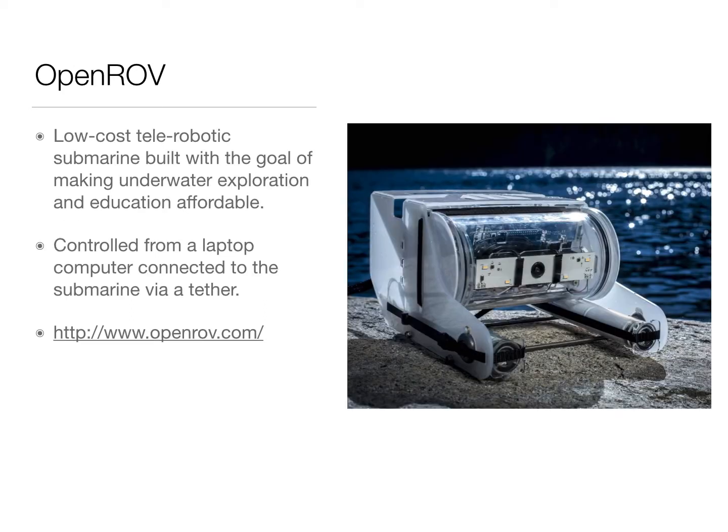The OpenROV, which is a low-cost stellar robotic submarine, built with the goal of making underwater exploration and education affordable. It is controlled from a laptop computer connected to the submarine via a tether.